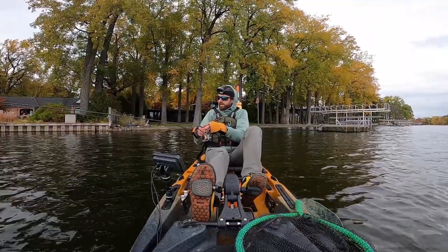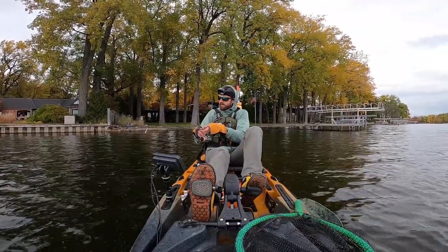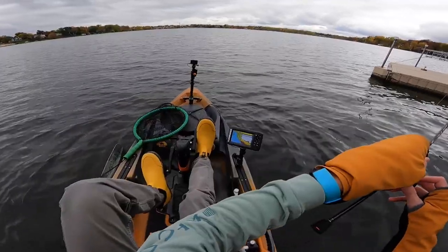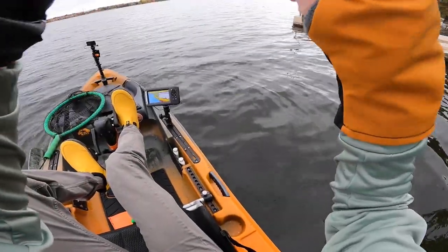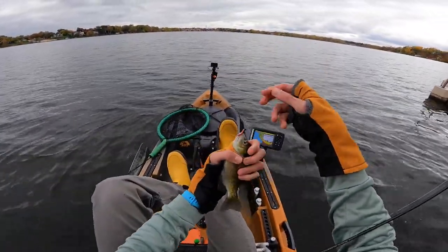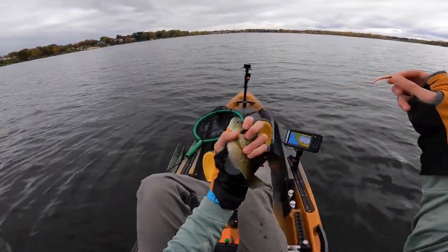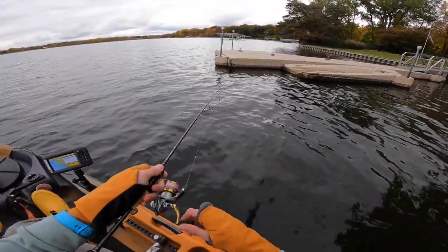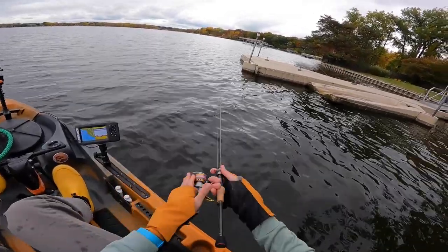Oh — I want to just pop that thing. Come back. Oh, there he is! He took off of it, I never really felt him — he just all of a sudden took off. Another beauty. That's probably a seven and three quarters. Beautiful fish. The bluegill are coming out to play today — they're in a fall feed bag pattern.